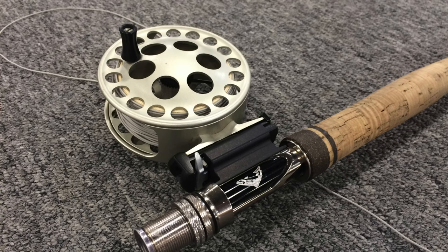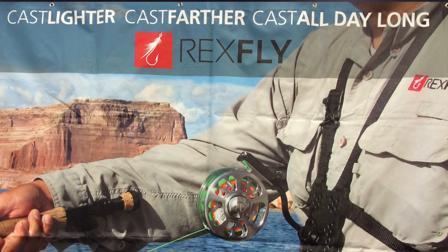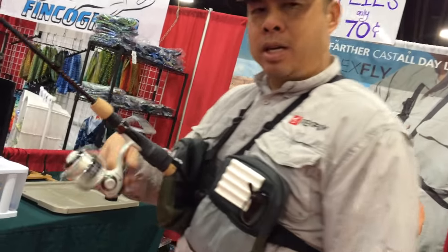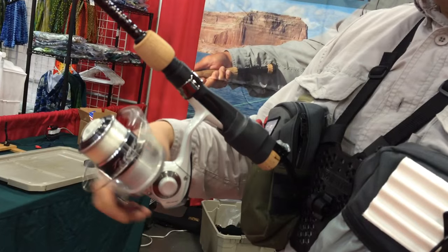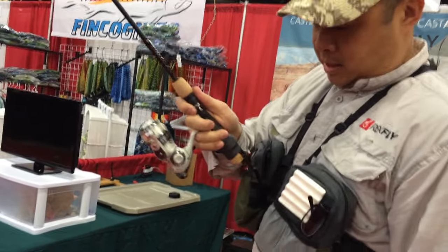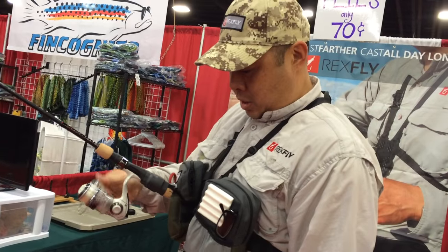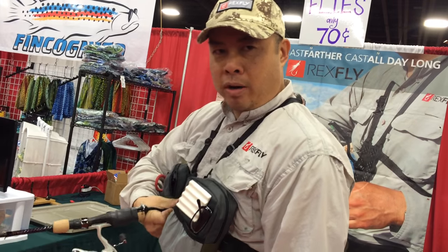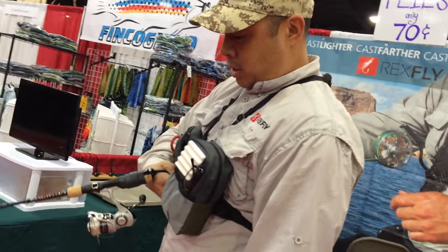That is ingenious. Thank you. The company is RexFly, and you can find us at RexFly.com. This also allows amputees — anyone who has just the use of one arm — to be able to cast, stick it on there, fight a fish. You can change the angle on this, angle it down, so you can have the tip of the rod right in the water if you want. That is sweet, this is really nice.